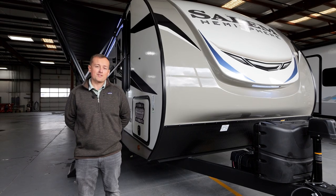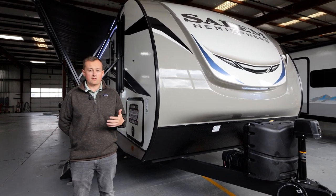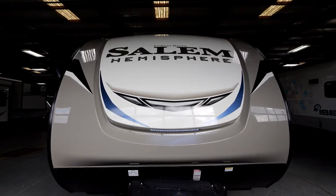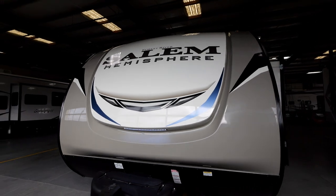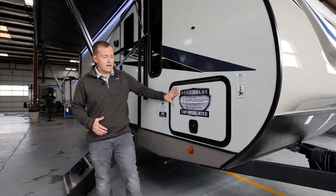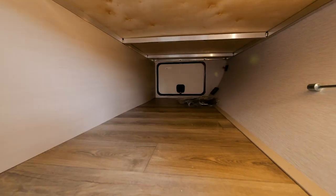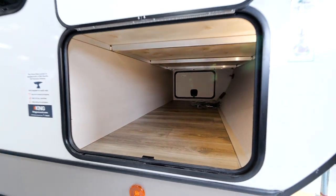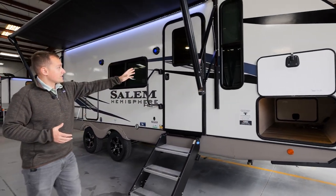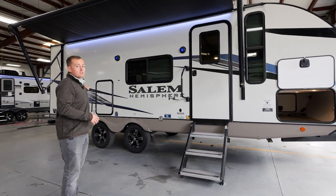Moving to the outside of the 22RKHL, you'll notice that this unit features our optional two-tone painted front cap, which is an aerodynamic look that gives you a really sporty look going down the road. Moving around to the side of the unit, we're going to notice that we have large baggage doors with slam latches and magnetic catches on both sides, so you're not limited to loading your large stuff into just one side of the camper. The awning starts right after your outside storage and goes the entire length of the unit.